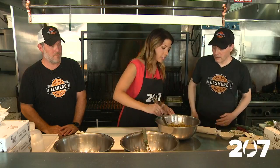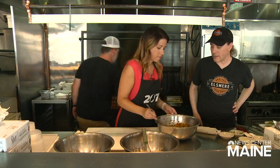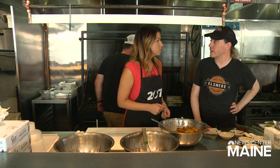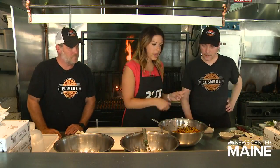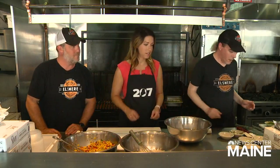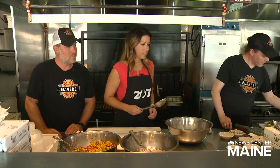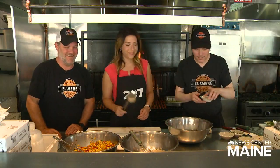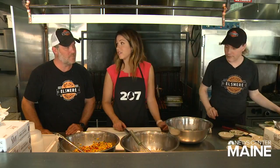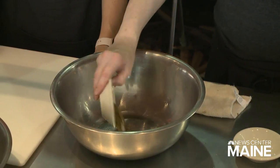Who comes up with the recipes for you guys? Is it a collaboration? Yeah, it's a collaboration. We test them out on friends and family, and once we get a recipe that really works, we try to be as consistent as we possibly can. Now let's work on that marinade for the tuna. A third cup of tequila — you can use the cheap stuff or the good stuff, that's up to you. Two tablespoons of cumin, some kosher salt and black pepper.